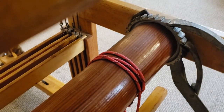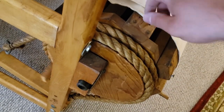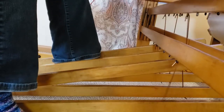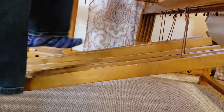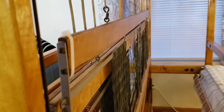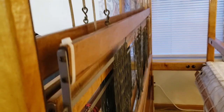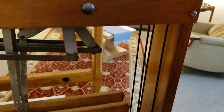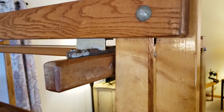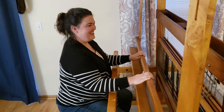With Bertha all back together and set up, it's time to test out all her moving parts to see if everything is working smoothly. Success! Welcome home, Bertha — I've missed you.